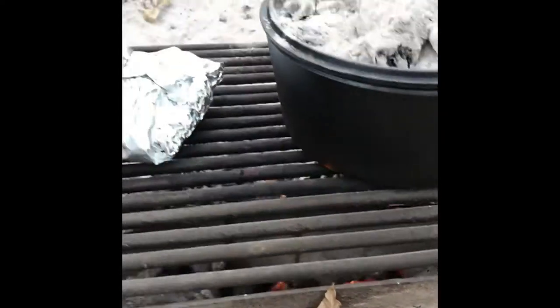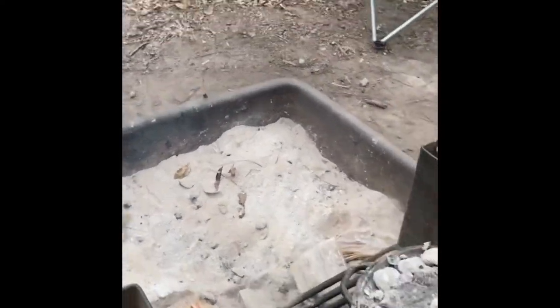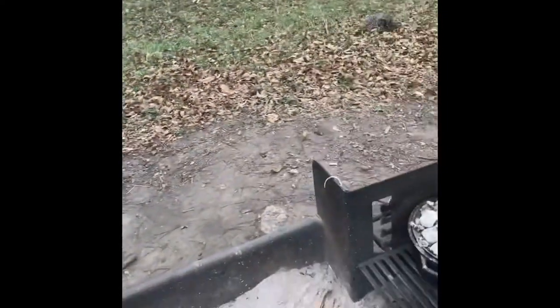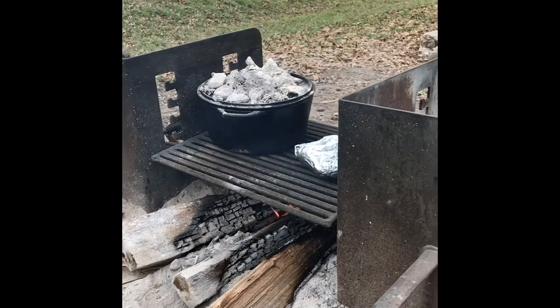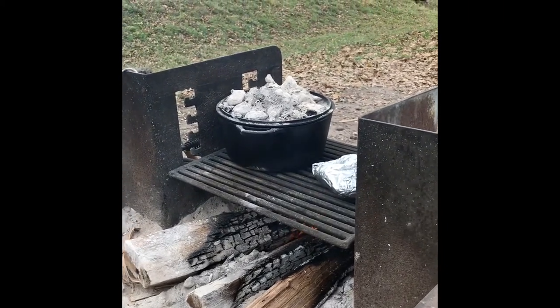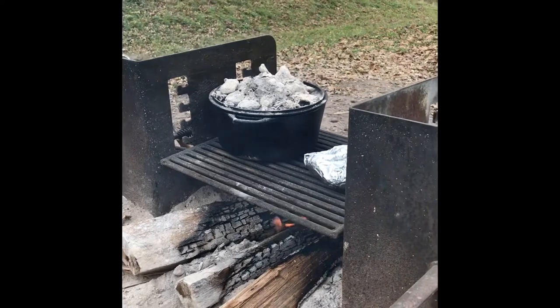I'm not crazy about the wood available here. I love mesquite wood for cooking in an open campfire — you cannot beat it. It's even burning, long burning, and makes the best coals.